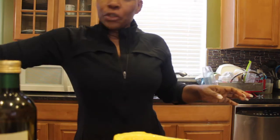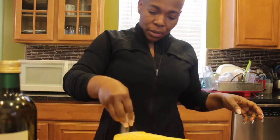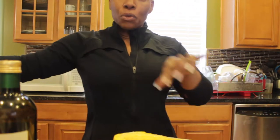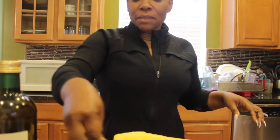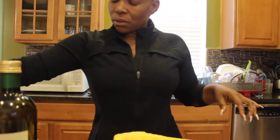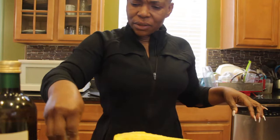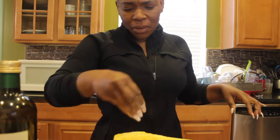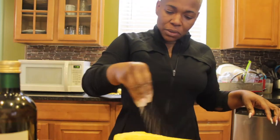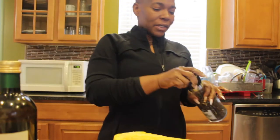Next, use a good amount of salt. I'm using pink Himalayan salt so that you will not have to season it after it's baked. Use maybe a tablespoon and a half of salt, and then just grind some pepper over it.